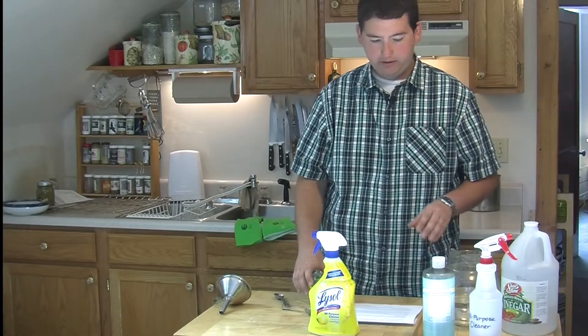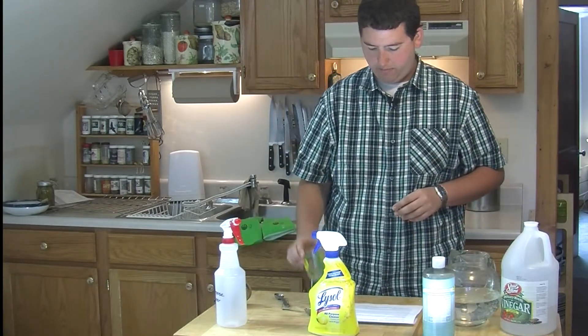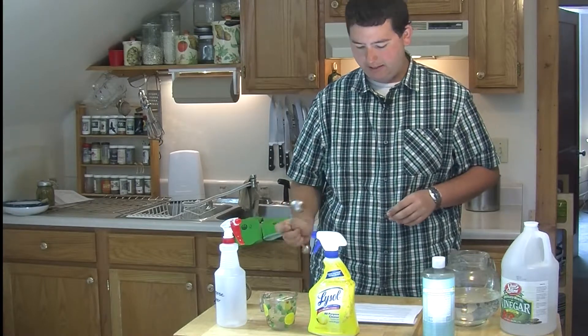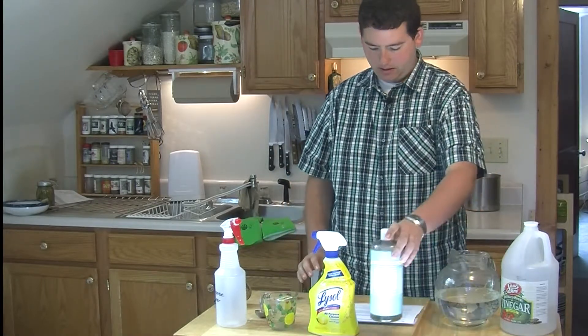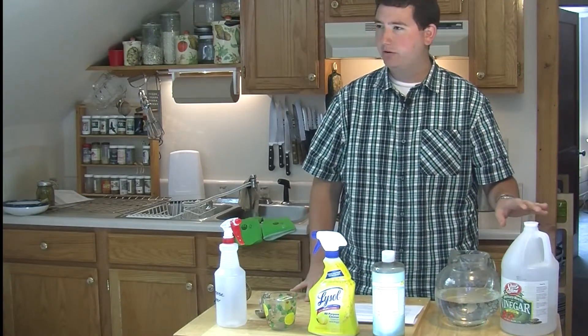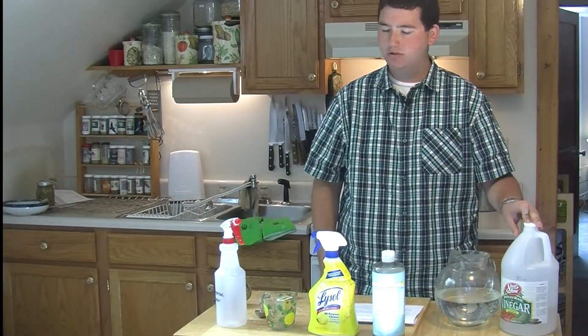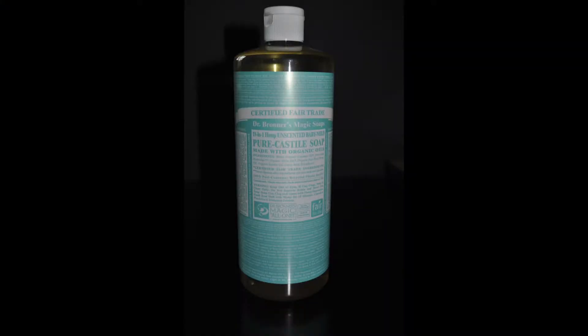So now I'm going to show you how to make the non-toxic all-purpose cleaner. The tools you will need are an empty spray bottle, a measuring cup, and a tablespoon. You will need two ingredients: liquid Castile soap, such as Dr. Bronner's or Vermont soap, which can be purchased in many co-ops and health food stores. It's the most expensive ingredient we're going to use, but you only need a little bit so it goes a long way.